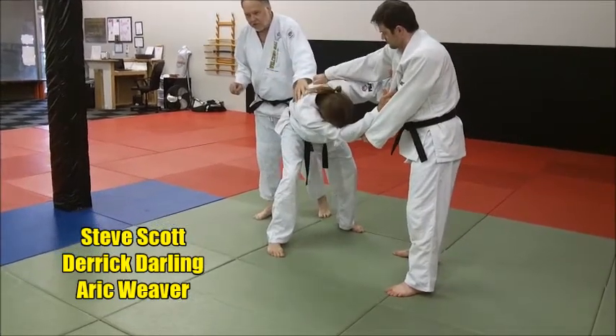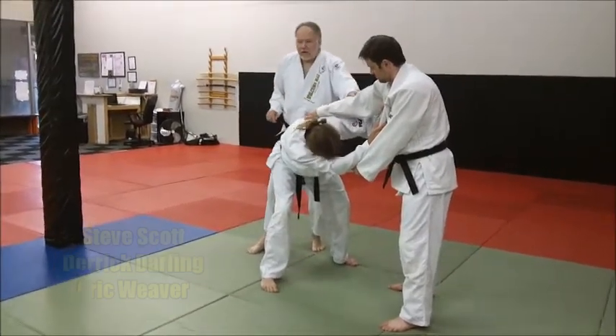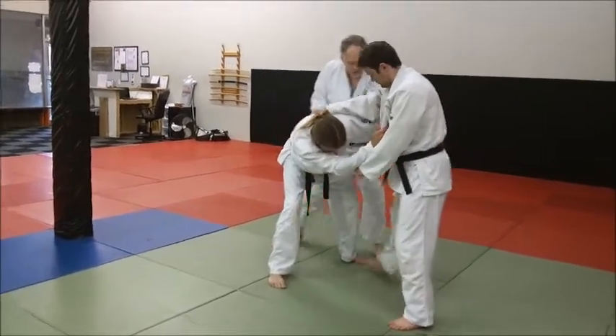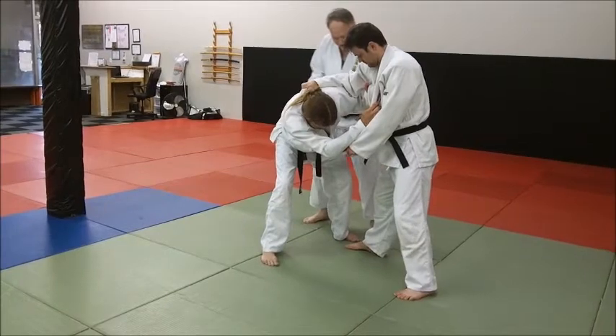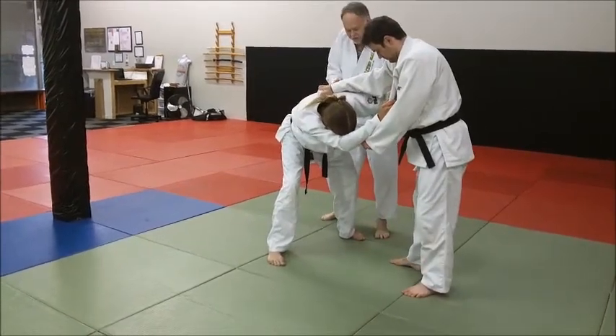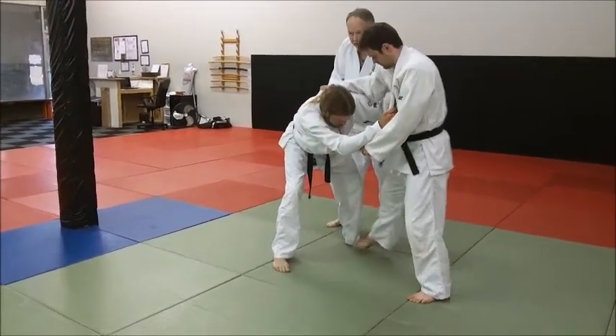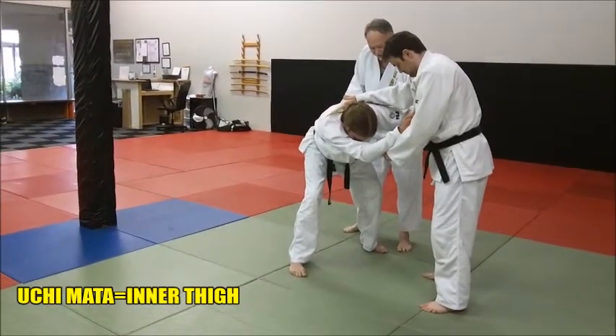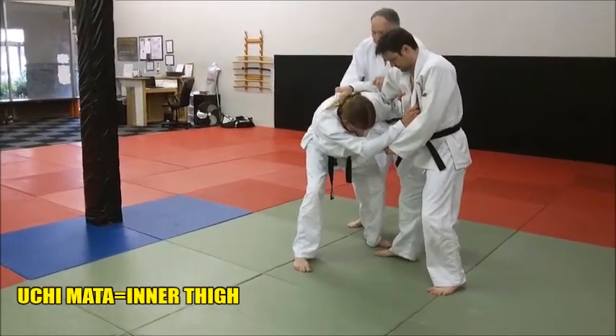So the guy's bent over. What Derek wants to do, he's going to do a right Uchimata. He's sugar-footing, leading with his right foot. You want to try to get as much body closeness as you can — you don't want a lot of body space initially out. So there's the grip situation.